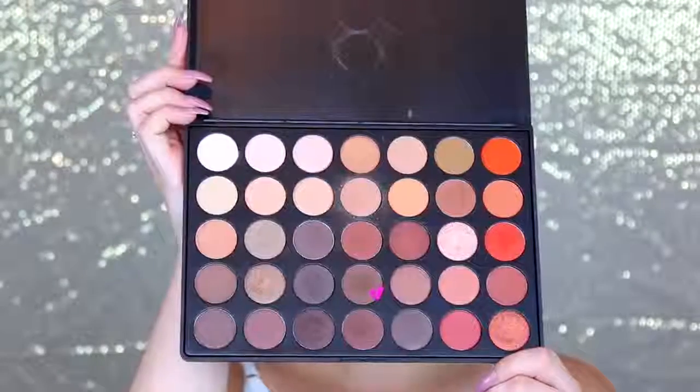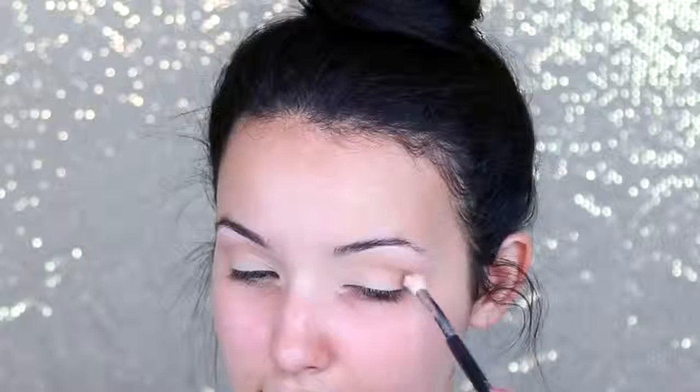Next I'm going to take this chocolate color and a denser crease brush. I'm applying this a little bit lower than the last color, and this is going to start building up that depth and dimension for the look. You want to take your time when you're adding your crease colors, because you want to make sure you really blend them out — blend, blend, blend until you can't blend anymore.